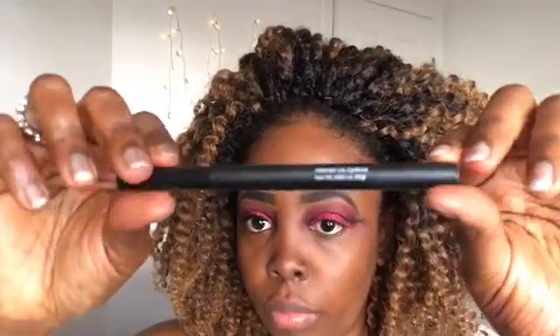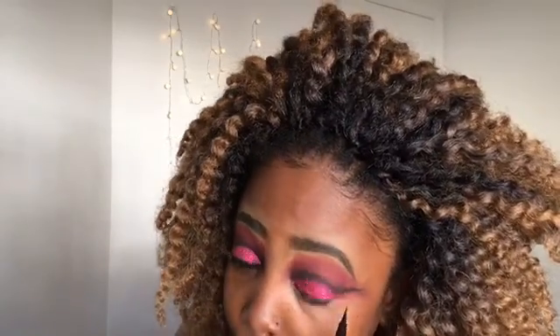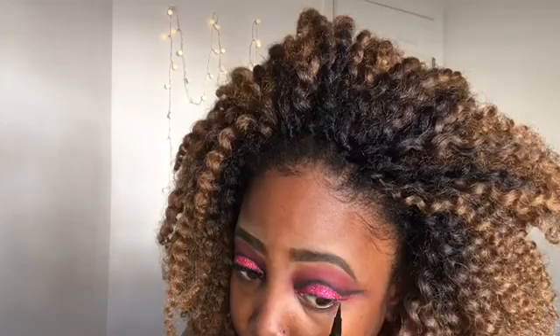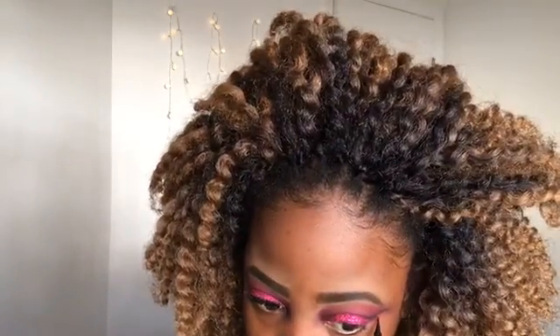Now I'm going to line my eyes with the e.l.f. eyeliner in black navy. I'm not going to do a big wing — just something tiny, but I'll extend it towards the outer corner of my eye.